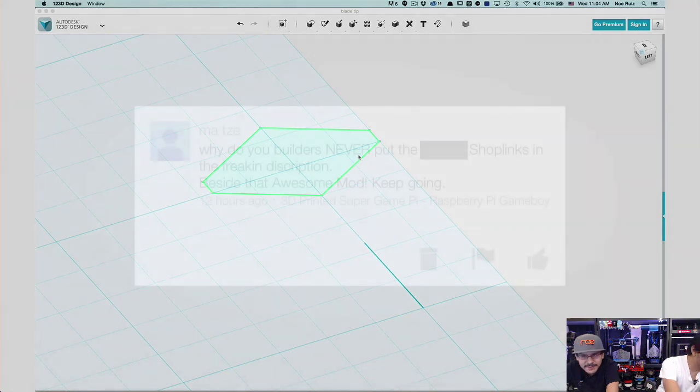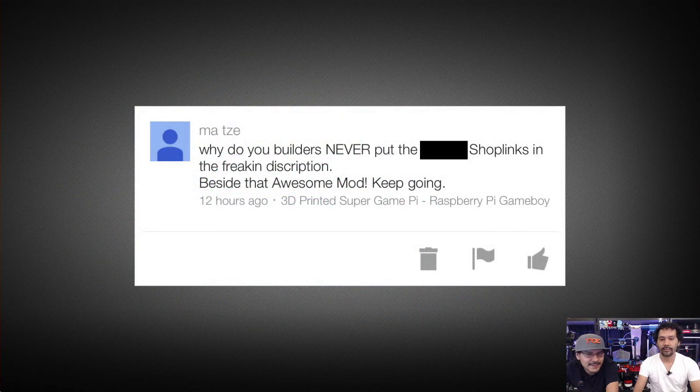We've got a couple of questions this week. First from M.A. Tazzy: "Why do you builders never put the shop links in the freaking description?" The description is in every single video — it's learn.adafruit.com. We just don't want to clutter it up with every single product link. We make the learning system enticing to purchase because all the featured products are up on the sidebar with prices, and there's even a button that says "add all to cart" so you can get a good idea of how much the project is going to cost.